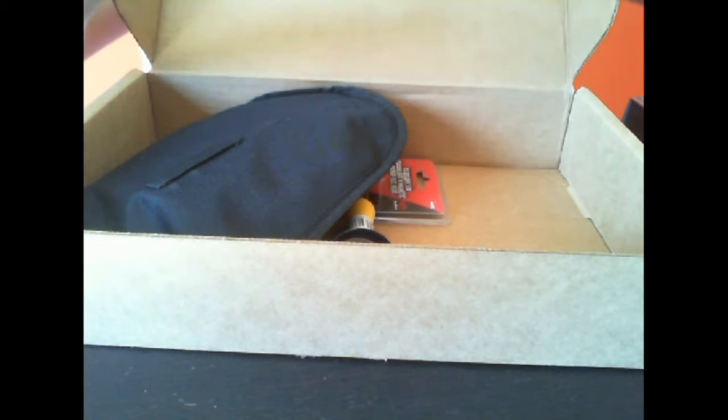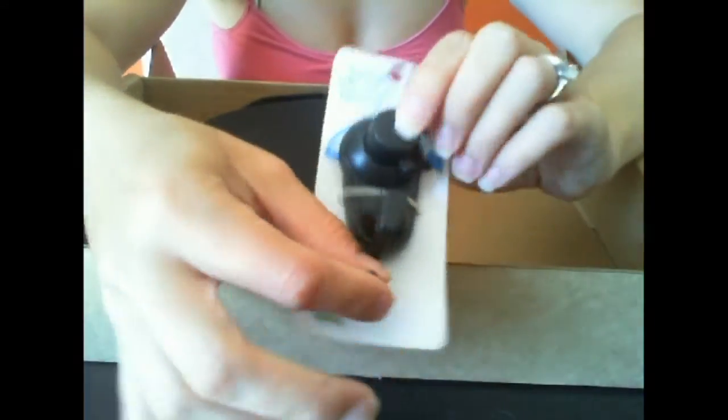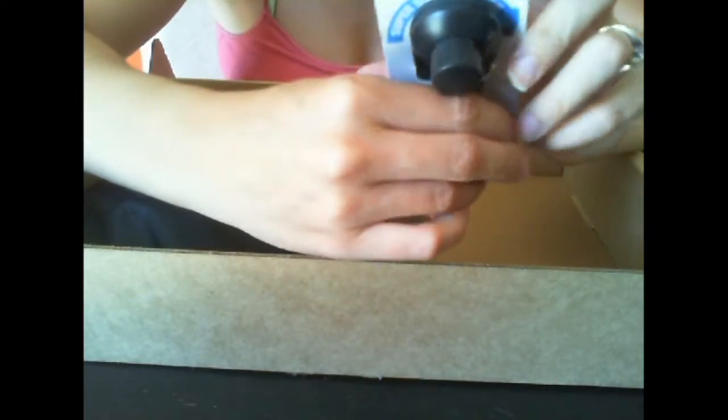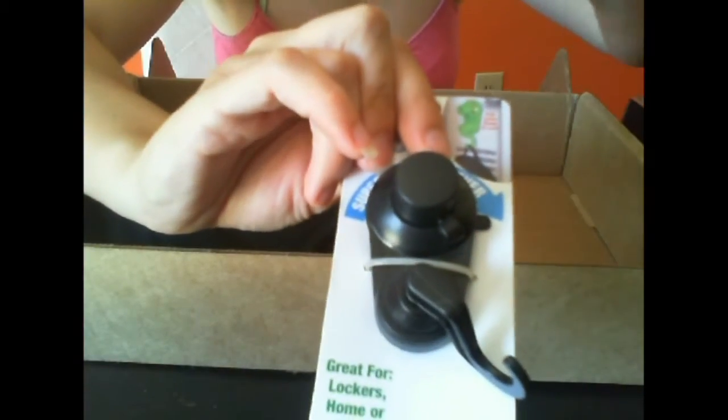Next we have — what is this? A super suction hook! So you suck this onto something and then you have a hook, like a makeshift hook, and you can move it around, which is really nice. It actually has a lever that allows you to manipulate the suction cup. That's kind of cool.